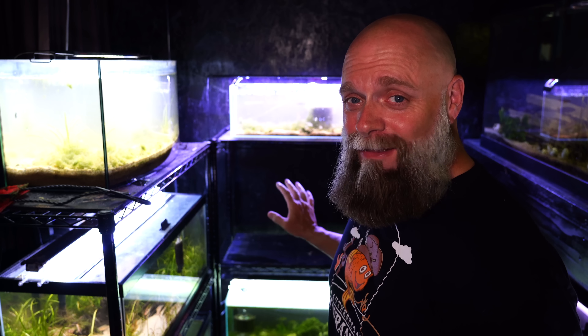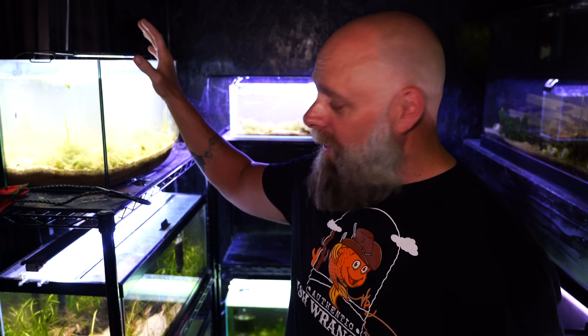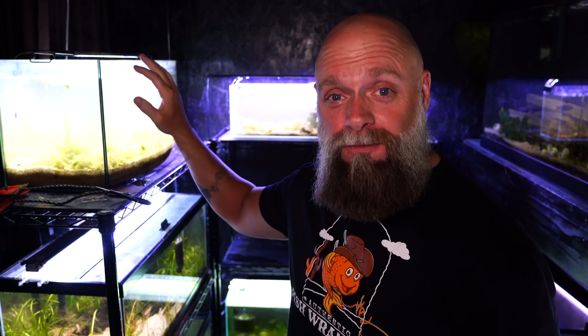Things are moving along — we've got the two tanks here empty; those were easy, those were only seven and a half gallons. I'm going to go with this one next because I think we should get the weight off the top of these shelves first so that we're not creating any instability.